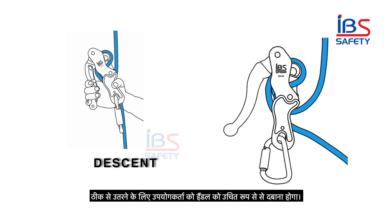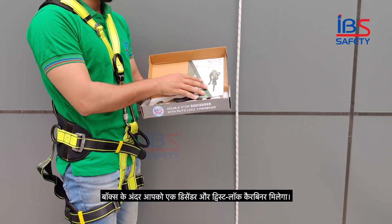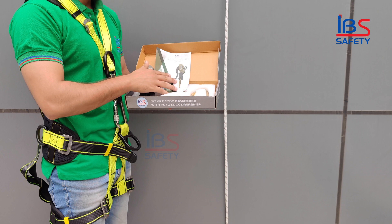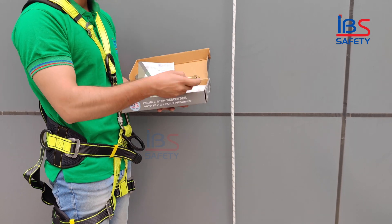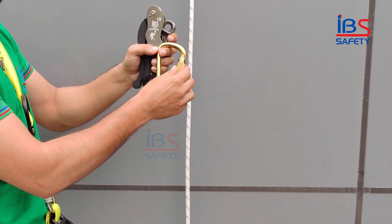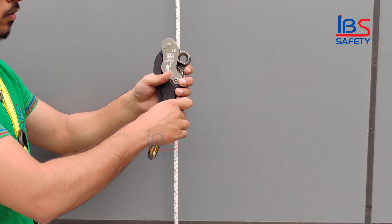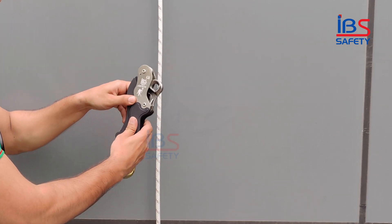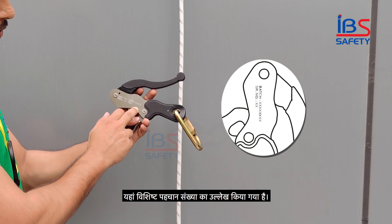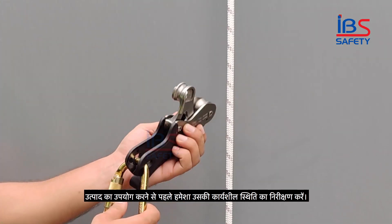The user must press the handle firmly to descend properly. Inside the box you will find a descender and a twist lock carabiner. The unique identification number is mentioned here. Before using the product, always inspect its working condition.